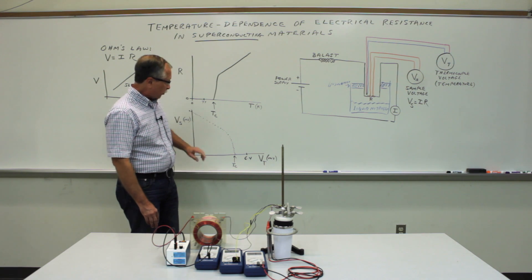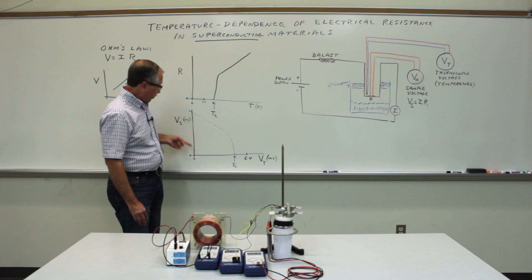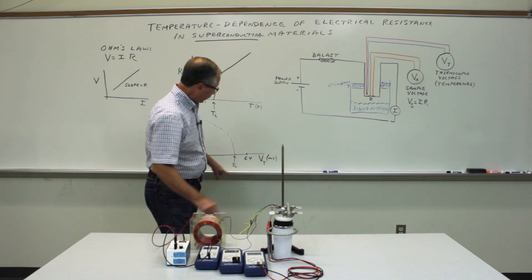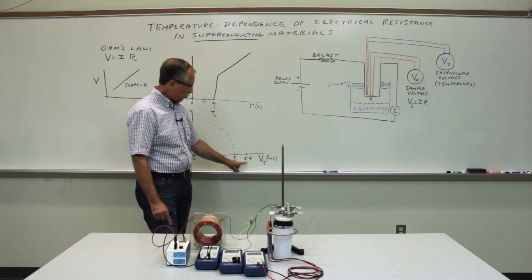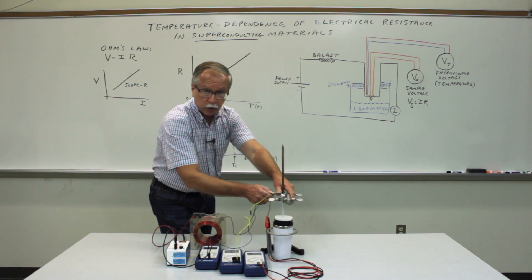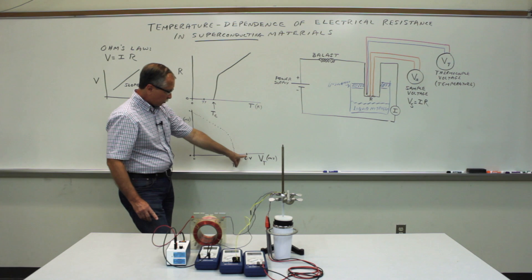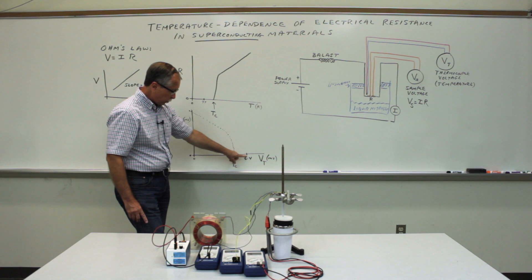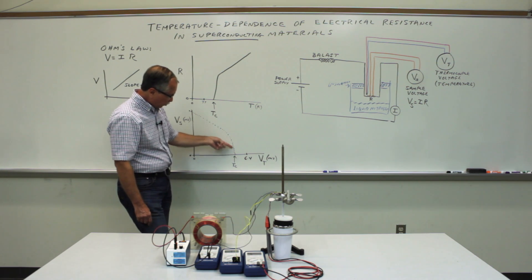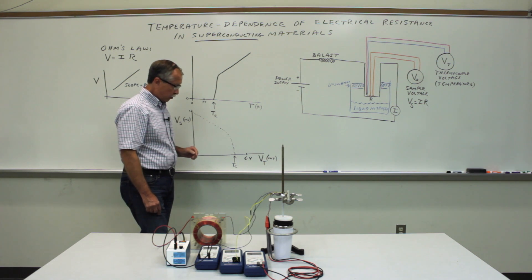To recap the goals of the experiment: gather enough good data to accurately determine the critical temperature for this material to become a superconductor. Measure the voltage on the sample as a function of the thermocouple voltage, beginning with the sample completely in the liquid nitrogen at 6.4 millivolts. Then raise the sample into the cold vapor environment so it gradually warms up, and you'll see the thermocouple voltage slowly decreasing from 6.4 millivolts. The material will rapidly transition back to ordinary conducting, so gather enough data in that rapid transition region to determine where the critical temperature occurs.